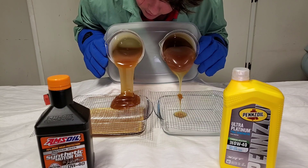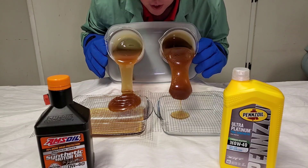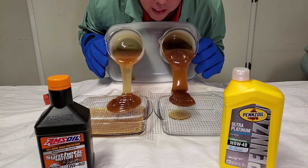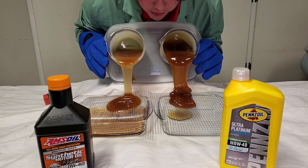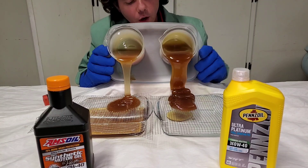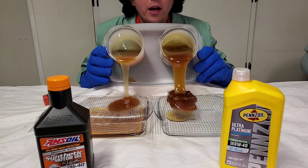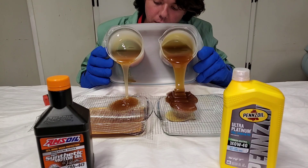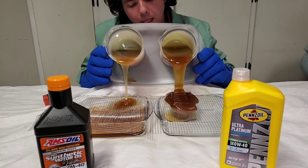We're demonstrating the ability to go through that turbo screen, which is there just in case the turbo grenades and explodes. If that turbo explodes, those metal parts will circulate through the crankcase and through the motor and destroy it if you don't have this screen. Oftentimes this screen actually has a lot of carbon on it, and that carbon will actually restrict flow even more and damage and choke out your motor. As you can see, the Signature Series is getting through that turbo screen, but the Ultra Platinum is a little rough.